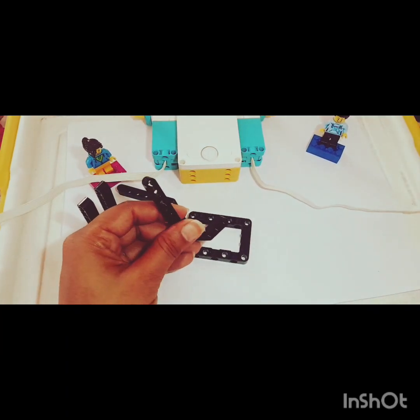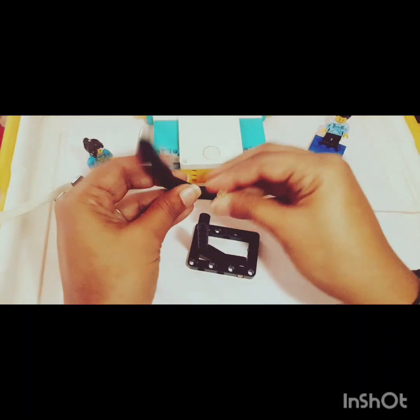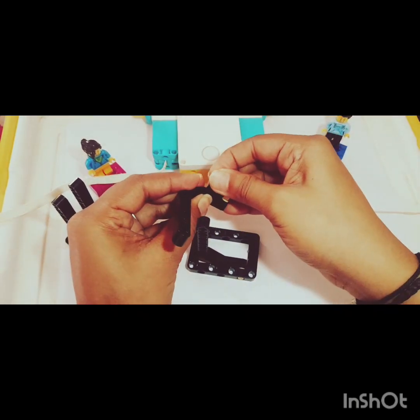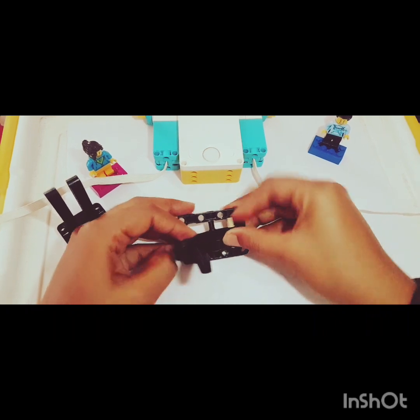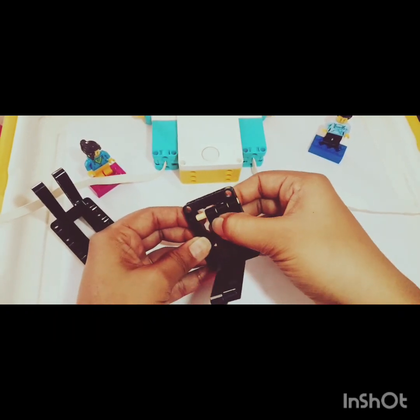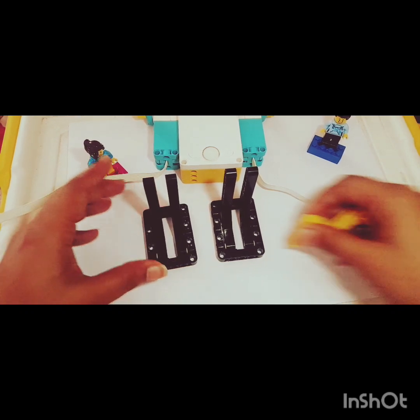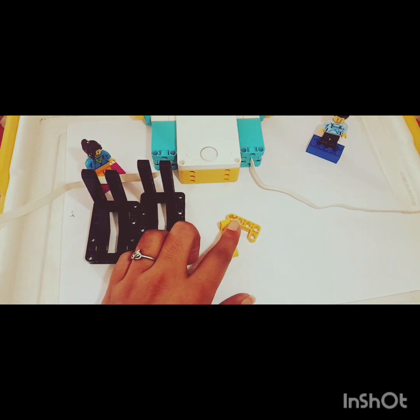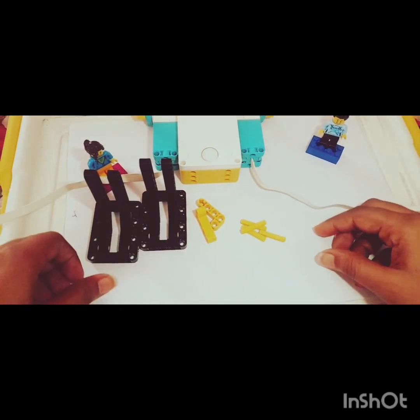One is ready, now same we need to design the second one. Both of the legs are ready. Now how do we join these legs with the smart hub? For this I'm going to use these two small angular beams and four three-module axles. Let me show you again.